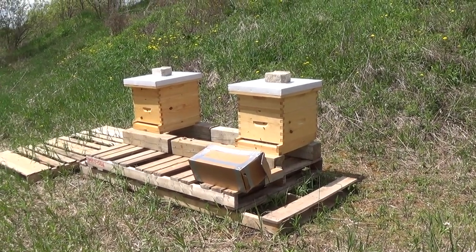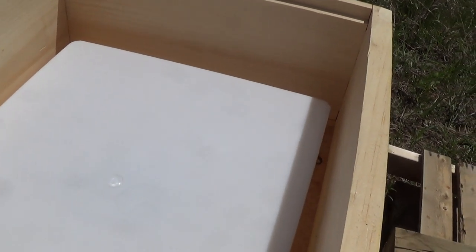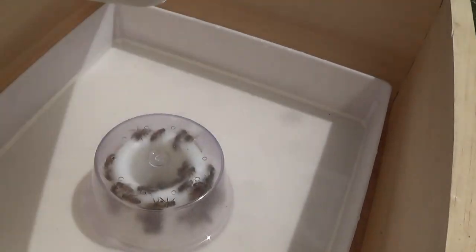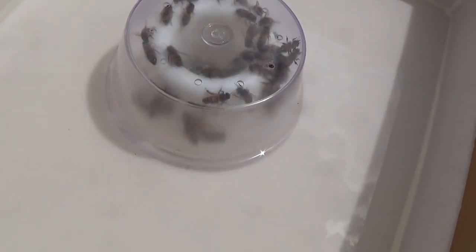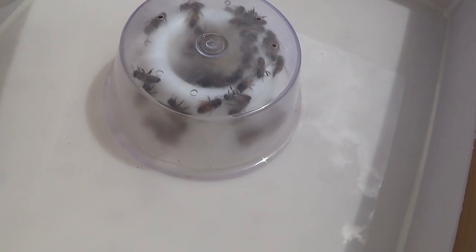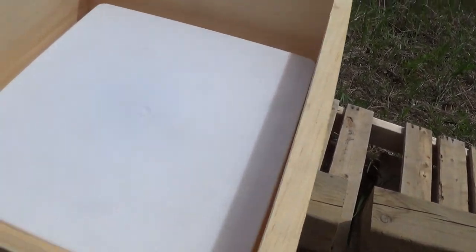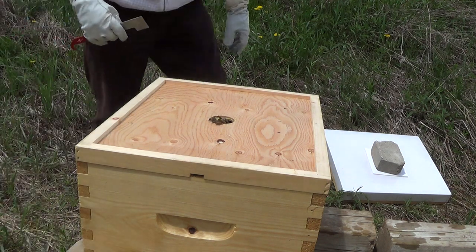I've got the smoker going but I'm going to try not to smoke them at all, because hive number one is very placid and calm. Quick check of the top feeder on hive number two — you can see they seem to be rather enjoying their sugar water. Still a lot in there; they've probably gone through less than a third of it. We'll just leave that and let them keep going.